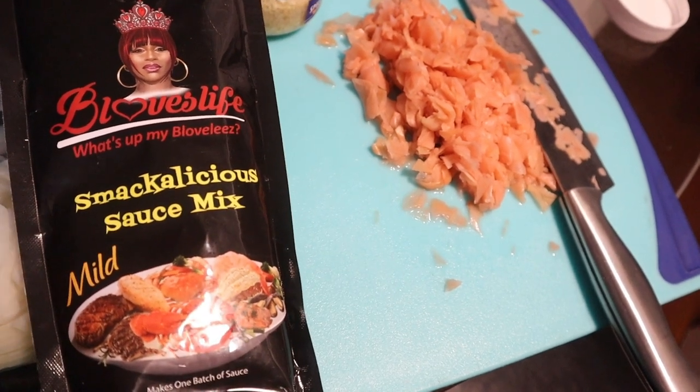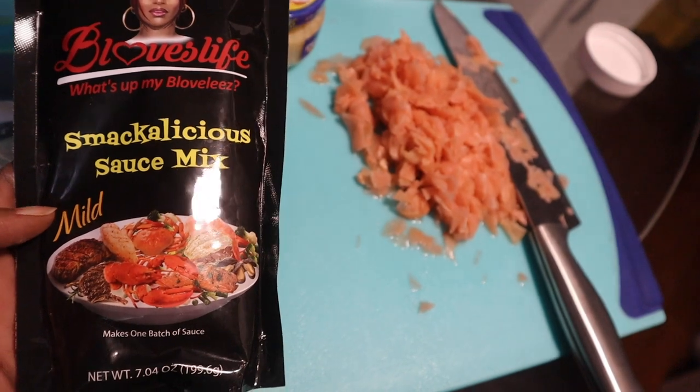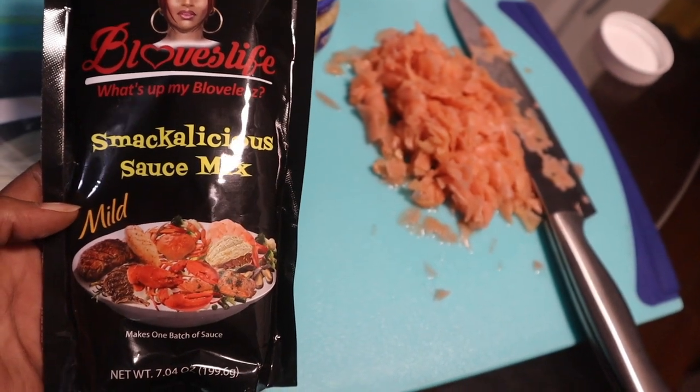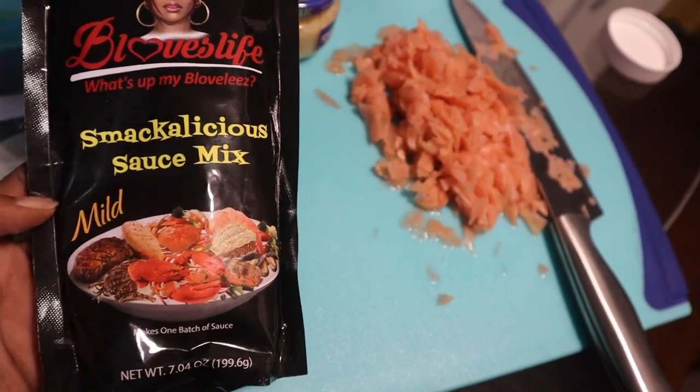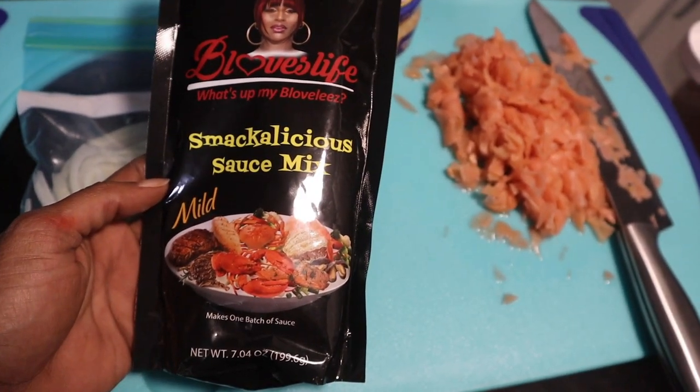This is the B-Love's crab boil seasoning pack that I was telling you about. I'm going to make this because we're going to have our crab boil tomorrow, and I just want that seasoning with all the veggies to just marinate so we can get all that good stuff going on.